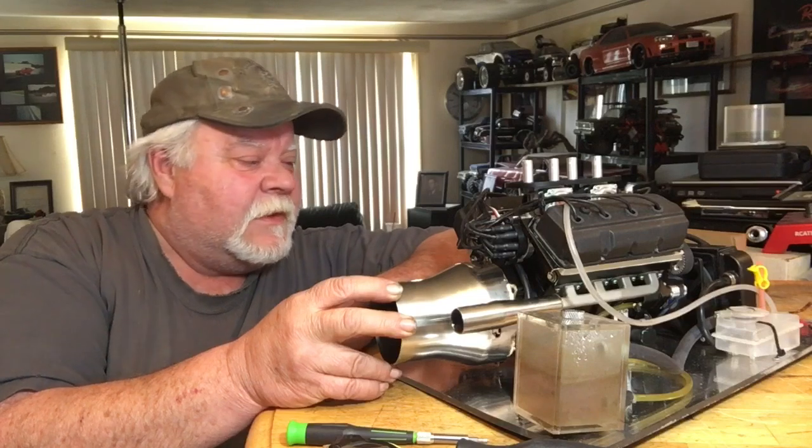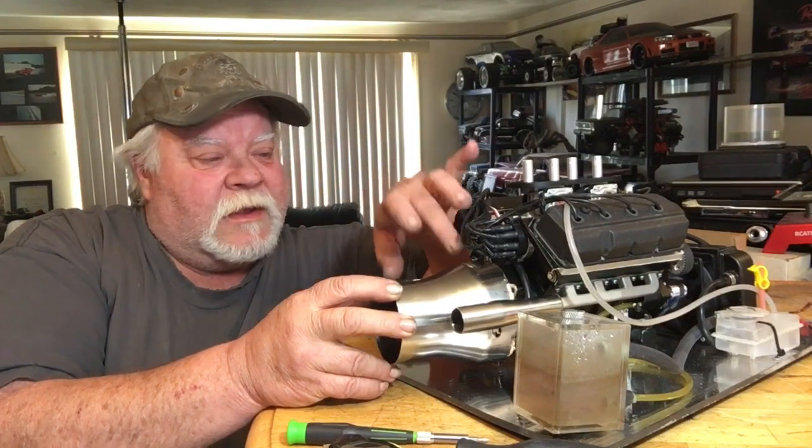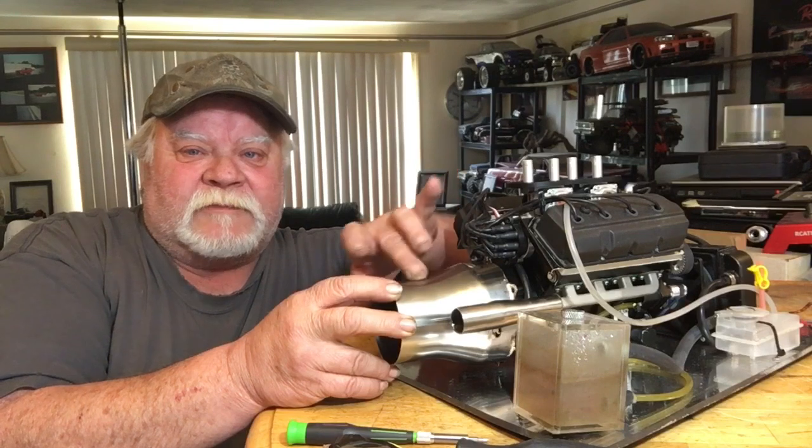So hang out with me today and I'll show you my version of a torque flight.